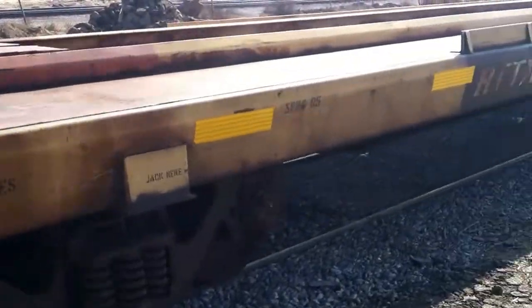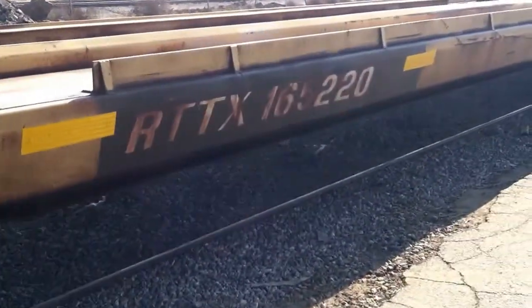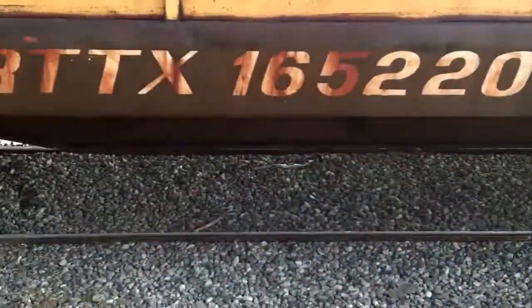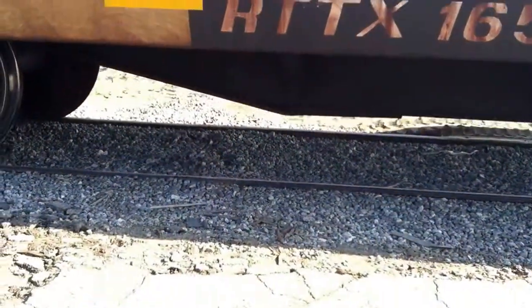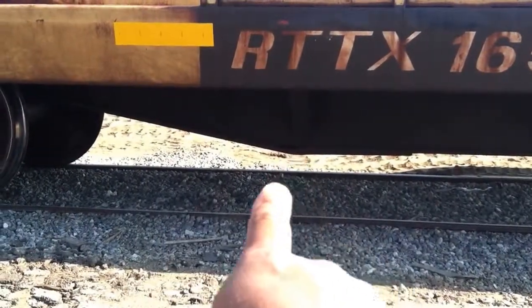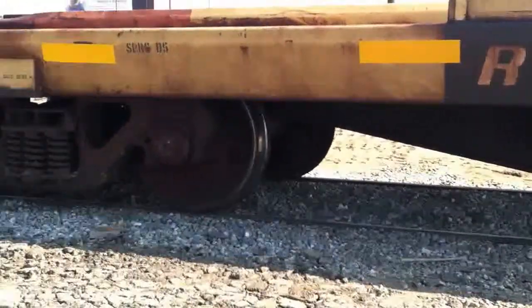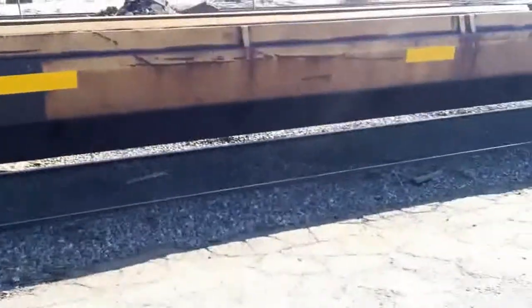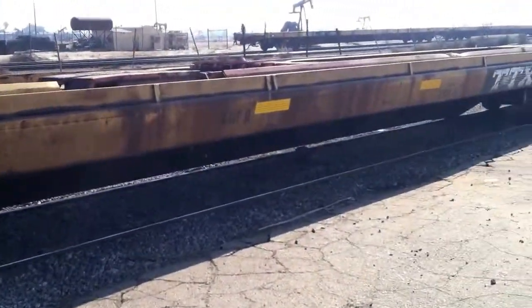This is an 89-foot all-steel flat car. Just came in today. Looks pretty good. When you're looking for damage on these cars, you typically want to look right inside here — that's if they ever derail, that's where they'll hit the rail and have damage. But that car looks really good. Let's just walk around it.